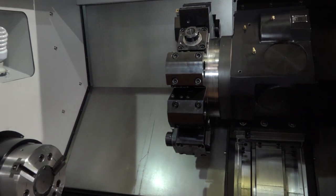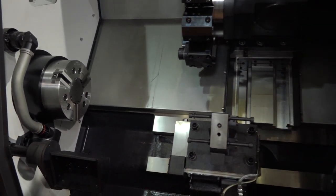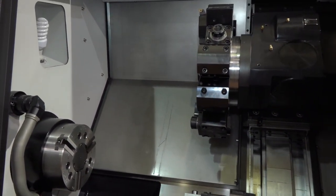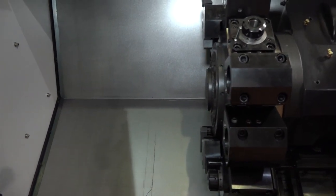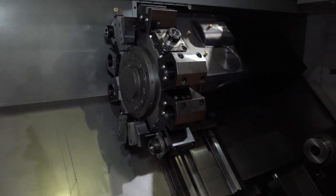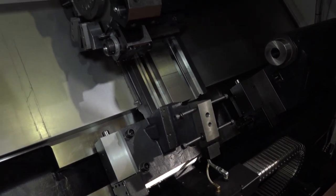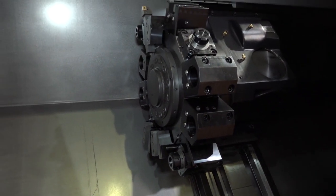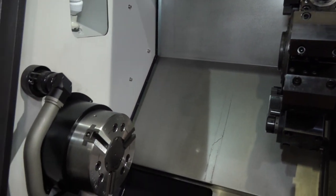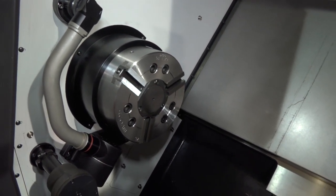We're looking at a machine with 650 millimeters of swing diameter and a max turning diameter of 350mm, with a turning length of over a meter — this is the long bed version. This Samsung machine has 22 kilowatts of spindle power and also operates with a full C axis. There's a turret with mill/drill capability — 12 stations on the turret, 5,000 RPM driven tool speed, 76mm bar capacity, and a 254mm chuck. With the C axis you get 0.001 degree indexing.